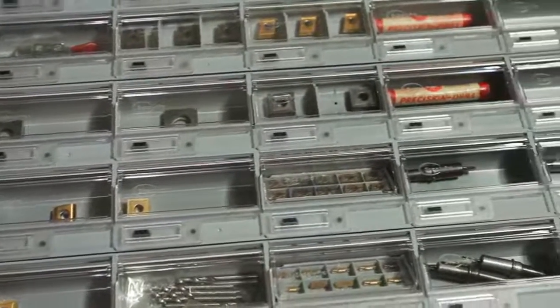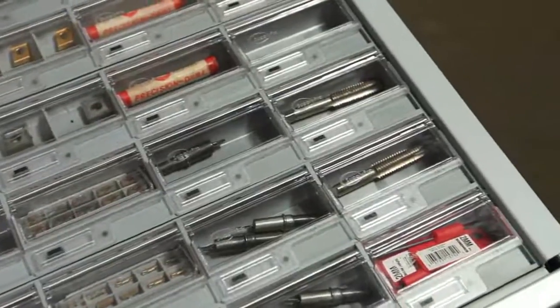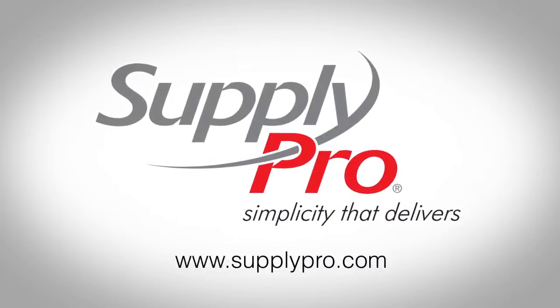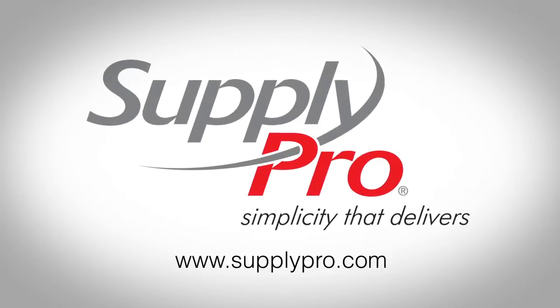Smart Drawers also manage radios, vehicle keys, fixtures and tool holders, and much more. Find out more about Smart Drawer today. Visit www.supplypro.com or contact your SupplyPro representative.